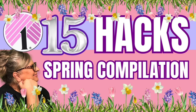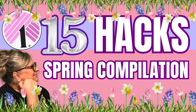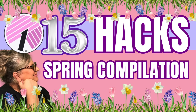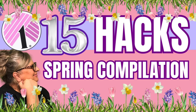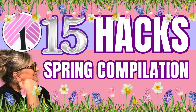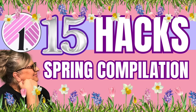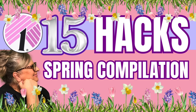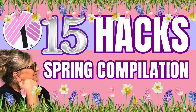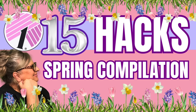Hey everybody, I'm Suzy and this is Suzy's Stuff. Today I put together a large compilation of 15 DIYs and hacks, and I hope it gets you in the mood for spring. Easter is even early this year, March 31st. One little point of interest: these clips are out of order, so disregard any number sequence. Grab some popcorn, sit back and relax, and let's get started right now. Come on!